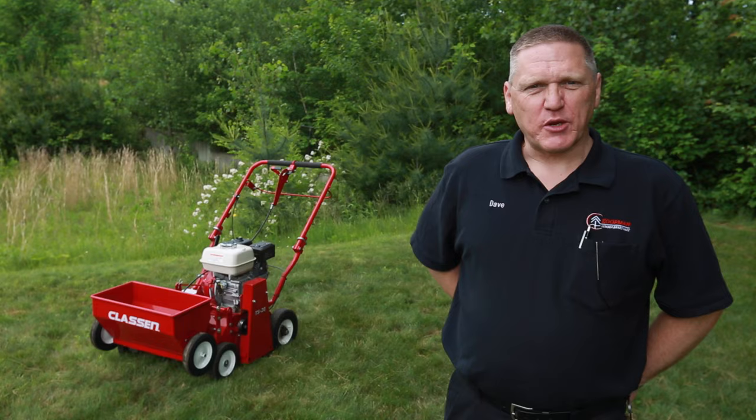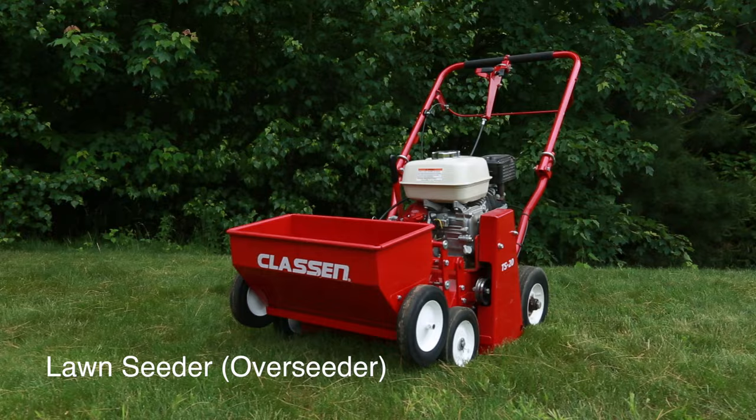Hi, this is Dave from Koopman Lumber Grafton Store and today is another tip in two. We're going to be talking about the lawn seeder or overseeder. This is a machine you would use to thicken up an existing lawn.